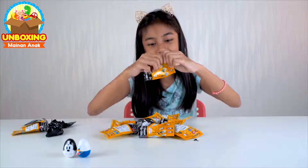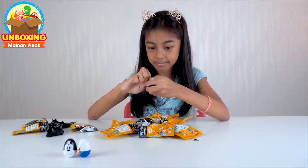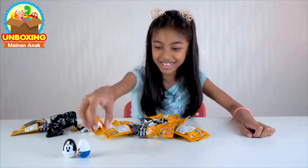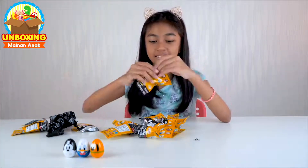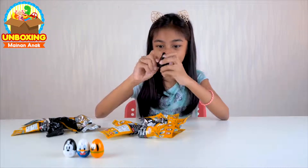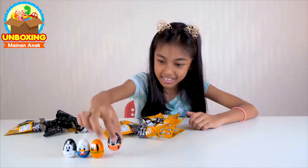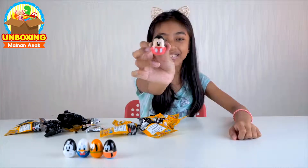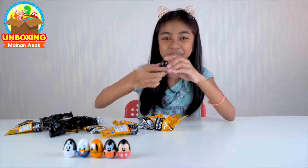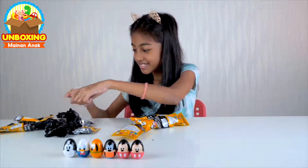Oke sekarang kita buka yang ini. Dan kita buka — oh it's Pluto! So cute, lucu banget. Oke sekarang kita buka yang ini. Oh we got Goofy. Yeay, it's Mickey Mouse! It's another Mickey Mouse — twins! And it's Daisy Duck. It's so cute.